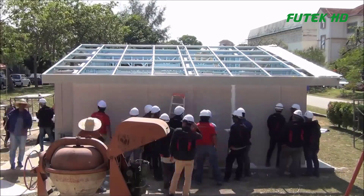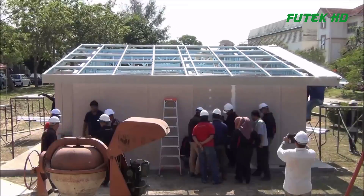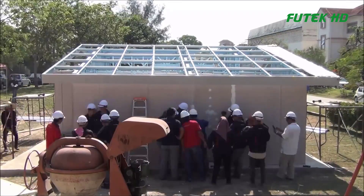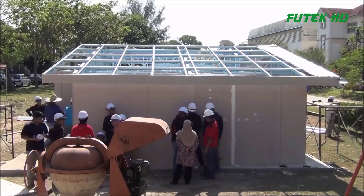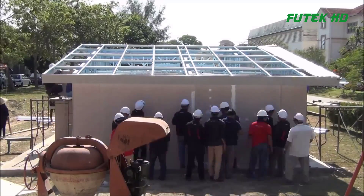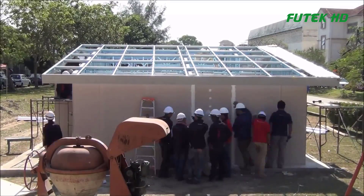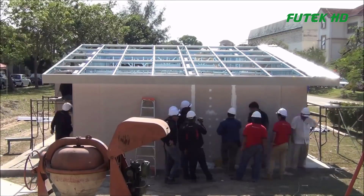The DIY construction trend: the concept of DIY construction has gained popularity due to various motivations, including economic benefits, product customization, craftsmanship, empowerment, and a sense of community-seeking uniqueness. DIY houses come in various forms, from small, self-contained prefabricated structures to luxurious kit homes delivered in sections and assembled on-site.